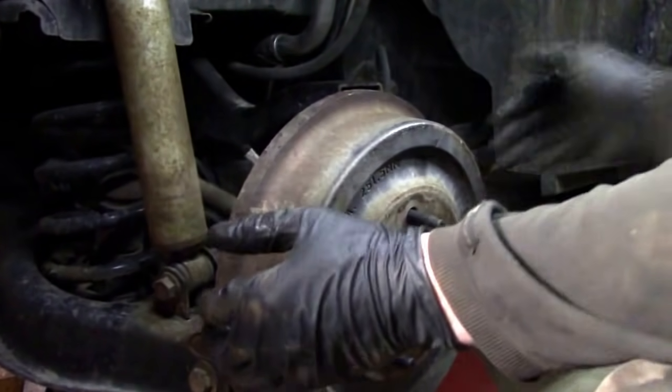That project is done. Make sure you connect the ABS wire, torque down the axle nut to spec — I looked it up and it's somewhere around 100 foot-pounds — and also make sure you pull the grommet through for the ABS wire as well. This applies to the 05 to 09 Equinox and Torrent, and most vehicles will be similar — just make sure you check your specific torque spec.